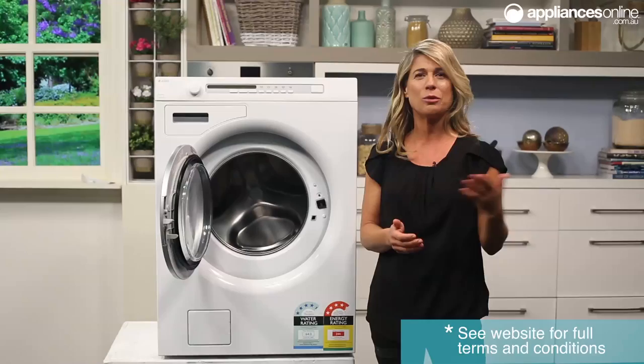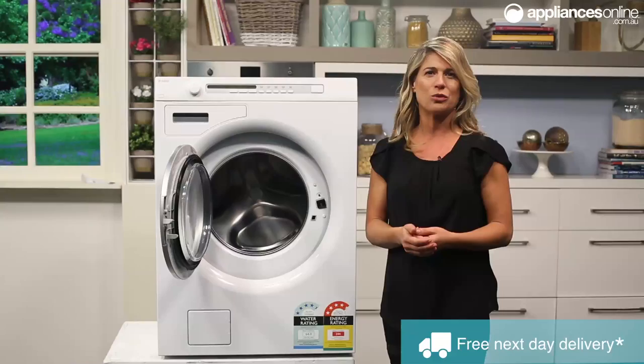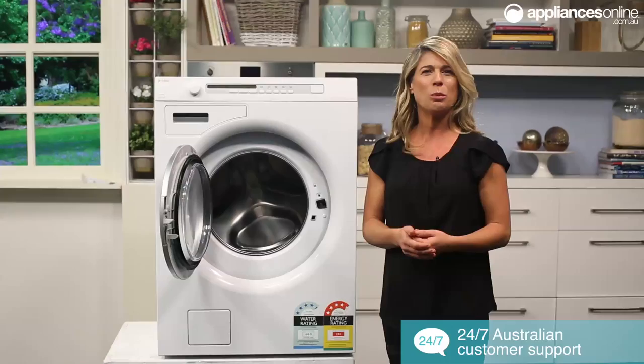The delayed start option enables you to delay the start of a wash program from between 1 to 24 hours. This can be useful to time your washing to finish when you arrive home from work or to start when power rates are lower. But even if you were to wash your laundry during peak hours, you can still keep energy and water consumption down thanks to the 4.5 star water rating and energy rating.